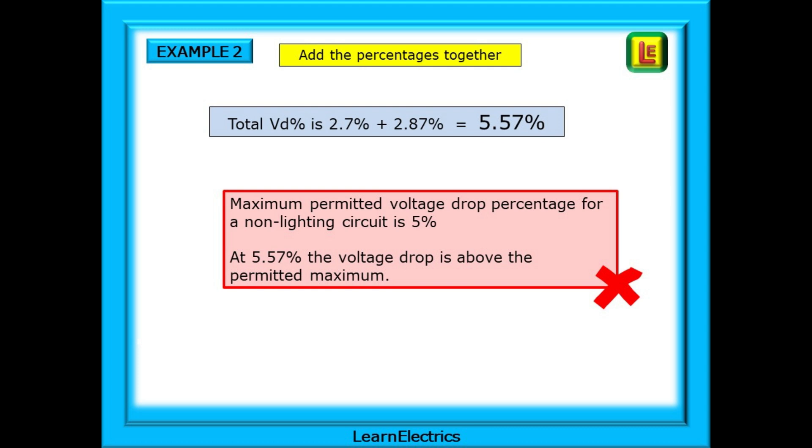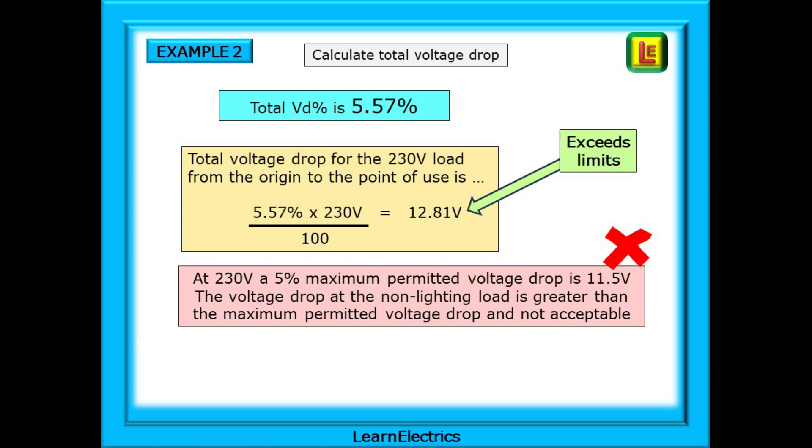Now we can add the percentages together. We cannot just add the voltage drops since one is for 400 volts and the other for 230 volts — we must add the percentages and then work out the actual voltage drop. Adding the two percentages together we have a total of 5.57%, but the maximum permitted voltage drop for a non-lighting circuit is 5%. At 5.57% the voltage drop is above the permitted maximum. Converting to a voltage gives 12.81 volts. At 230 volts a 5% maximum permitted voltage drop is 11.5 volts, so the actual voltage drop at the non-lighting load is greater than the maximum permitted and is therefore not acceptable.